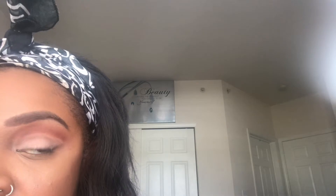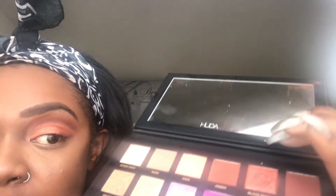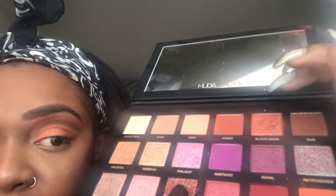For our concealer placement, I'm going to go back into my palette and use the color Blood Moon, which is great for Halloween. I'm going to apply it all over my lid and the upper crease area where I put my concealer. Next I'm going to use the color Cosmo, which is a loose glitter, and apply it over my Blood Moon.